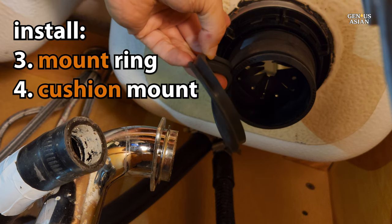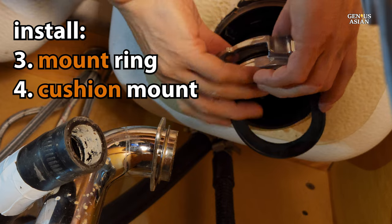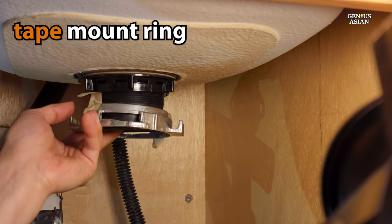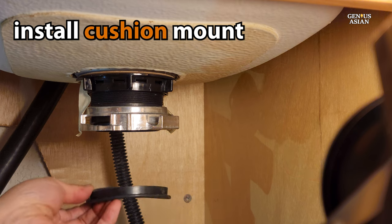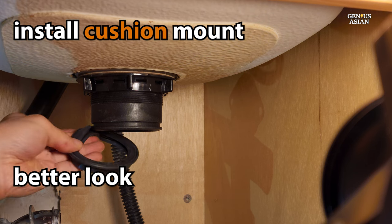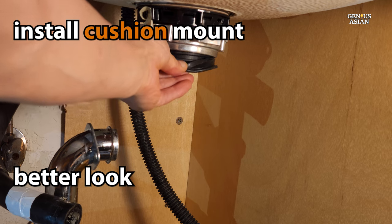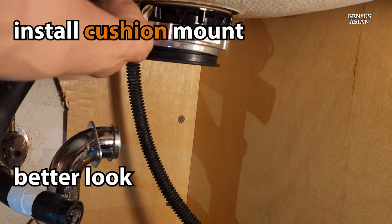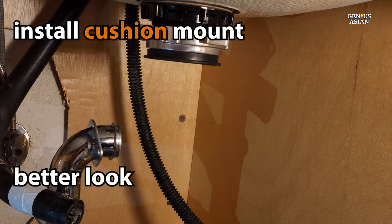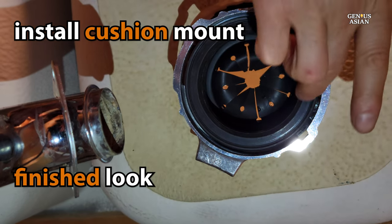The next two things to install will be the mount ring and the cushion mount. It might be hard to hold the mount ring up while you install the cushion mount, so I've used a bit of tape to assist with this. The tape helps to hold the mount ring while I show you how to do the cushion mount. When installing the cushion mount, make sure that there's a tongue on the cushion mount and grooves on the flange that fit together. Put your mount ring on and then add the cushion mount, and just keep pushing up on it until those tongue and groove pieces fit together. This is what it will look like when it's completely assembled, viewed from underneath looking upwards towards the bottom of the sink.